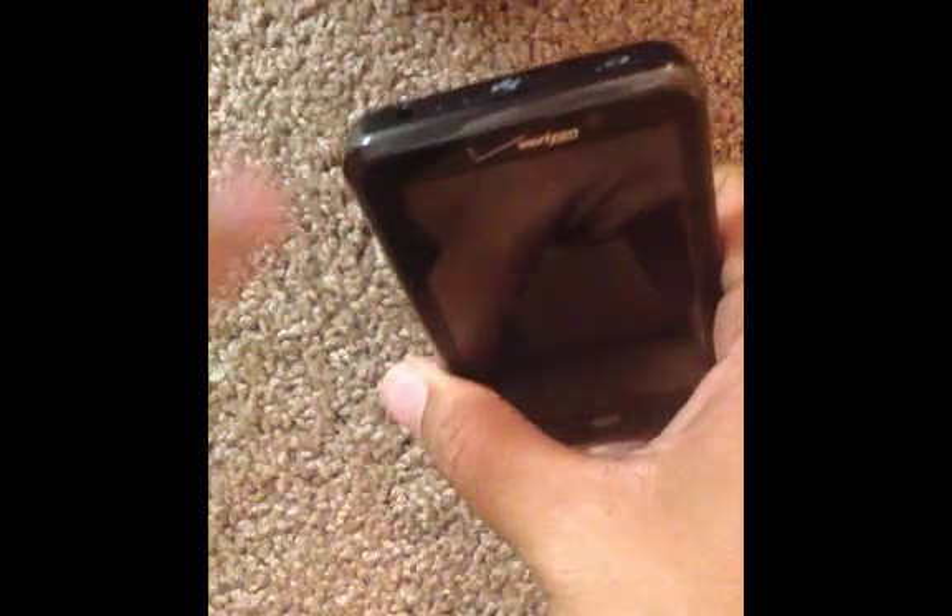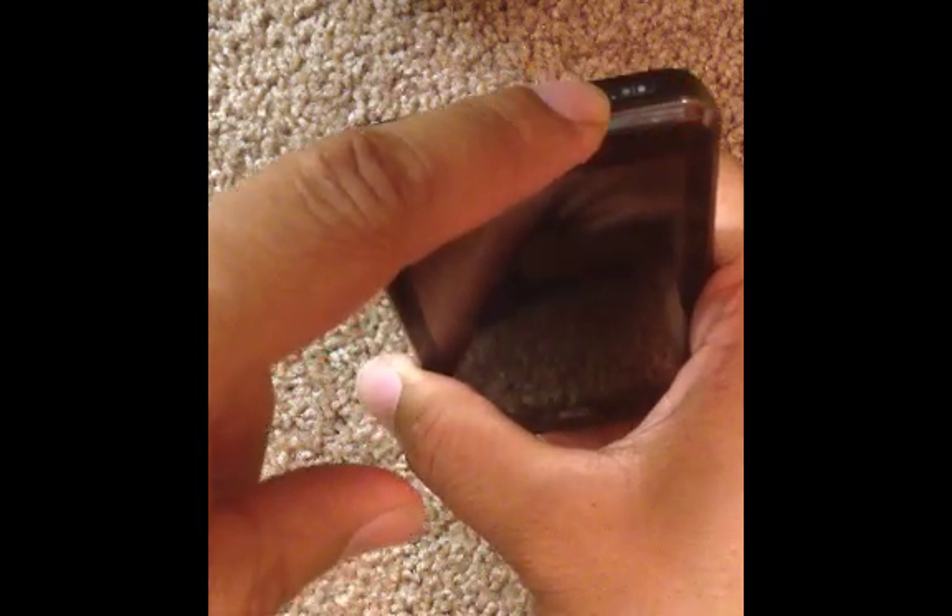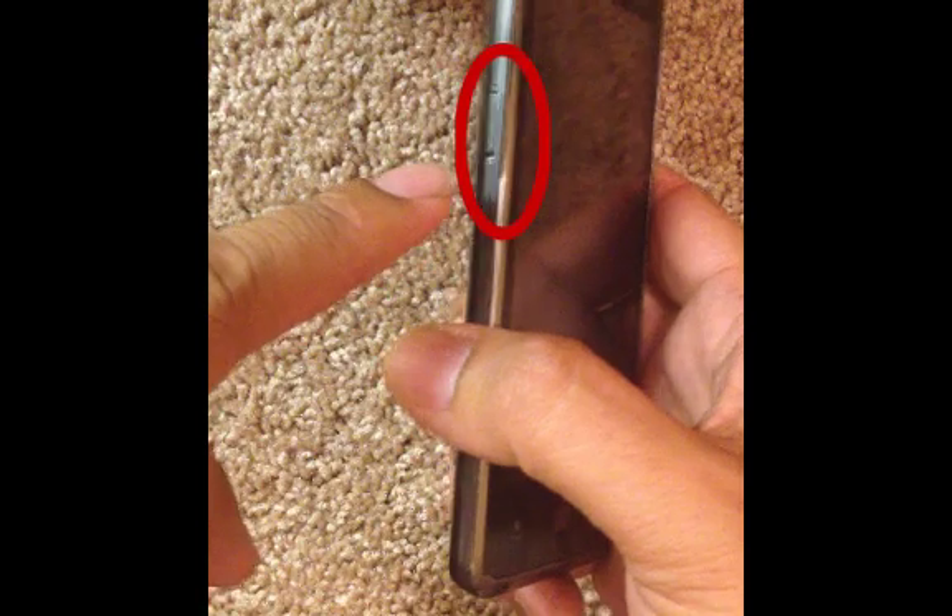First, I want you to know where all the buttons are. This is the button we're going to be using — the power button right here, the power button or lock button as they call it, and then the volume button.